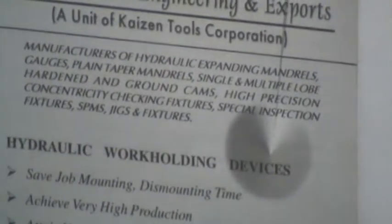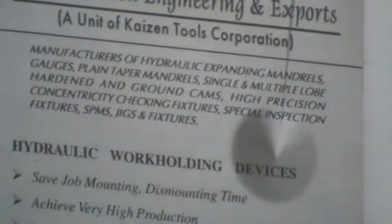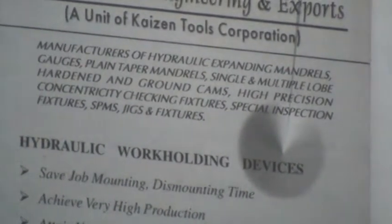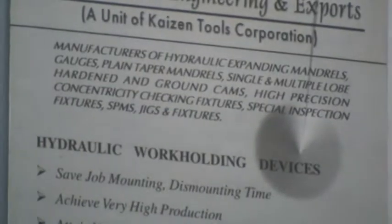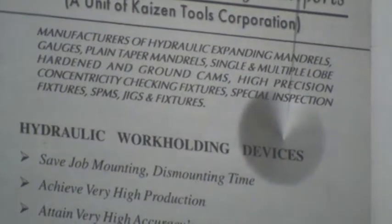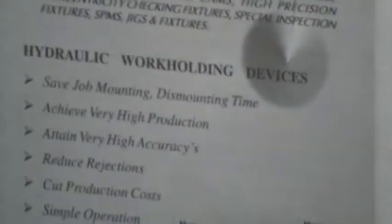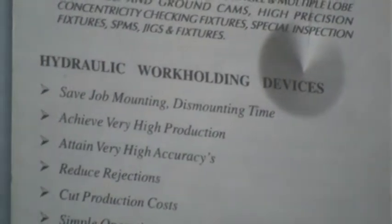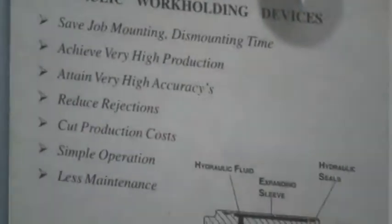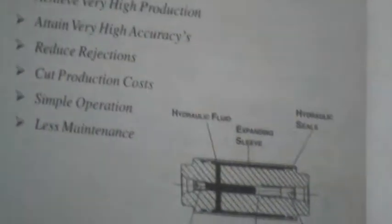Manufacturing of hydraulic expansion mandrels, gauges, plain taper mandrels, single and multiple lobe hardened and ground cams, high precision concentric checking fixtures, special inspection fixtures, SPMs and jig-son fixtures, hydraulic work holding devices. Save job mounting and demounting time, achieve very high production, attain very high accuracies, reduce rejections, cut production cost, simple operations and less maintenance.